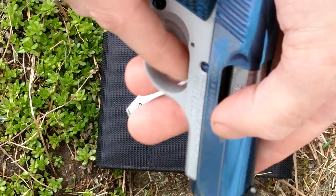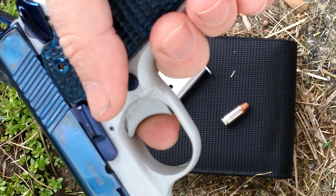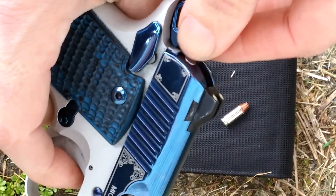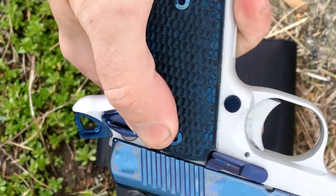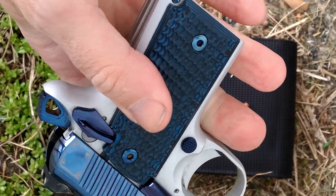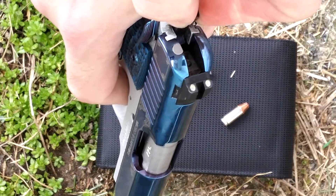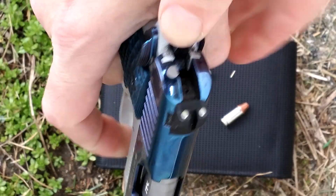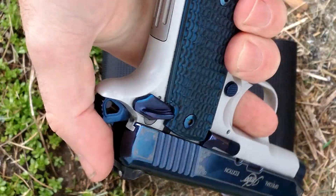Single action means if you pull the trigger nothing's going to happen — the hammer has to come back first, then the trigger will fire. You're supposed to carry this cocked and locked. There's no decocker. Out in the woods pointing in a safe direction, I tried with a round in the chamber to purposefully drop the hammer, and it didn't go off, so I'm pretty comfortable with that.